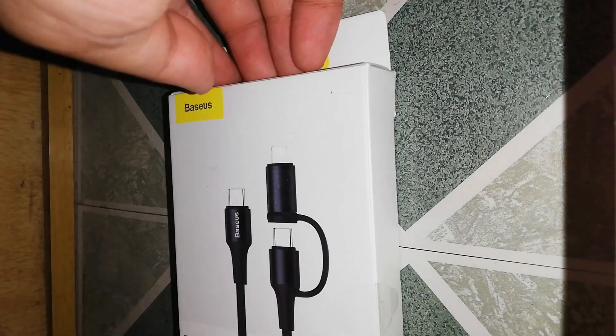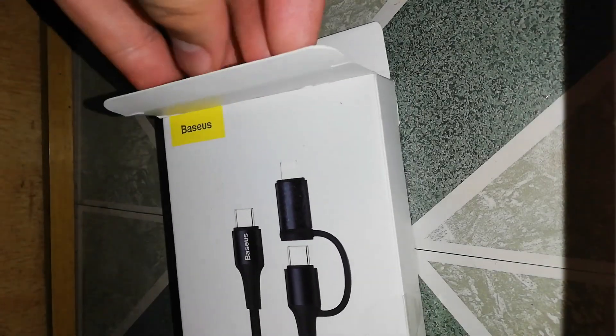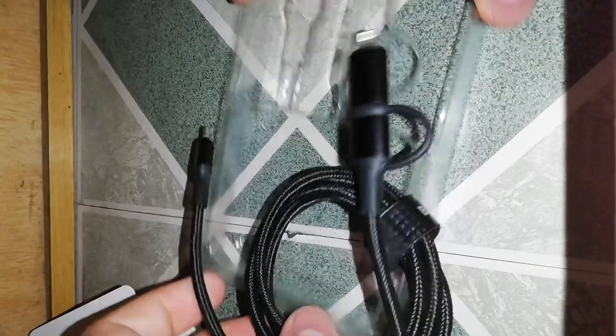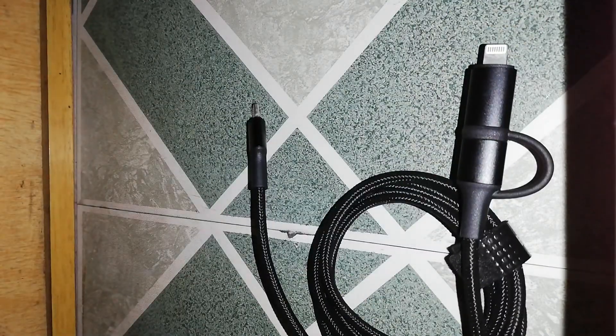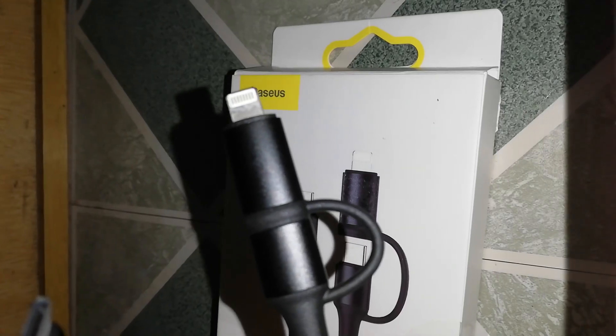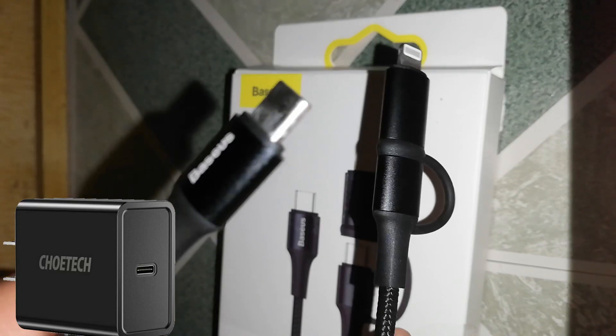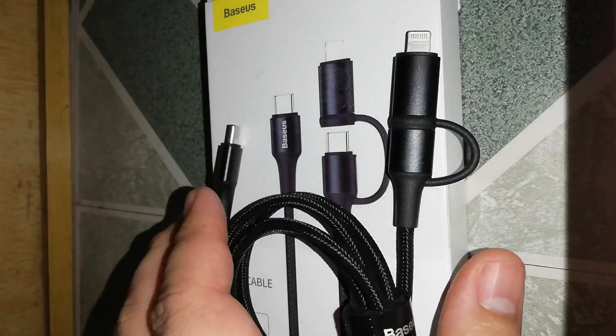I personally bought this USB-C to Lightning cable on Lazada for only 338 pesos, shipping fee included. I also have here a Cowetec USB-C charger that clocks in at 18 watts to check its charging speed. And now it's already here — let's go ahead and charge this iPad and see how fast it will charge.